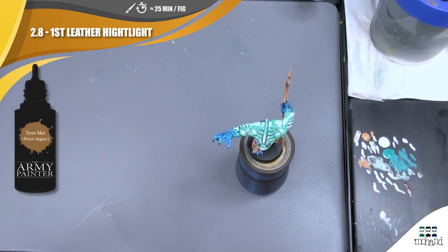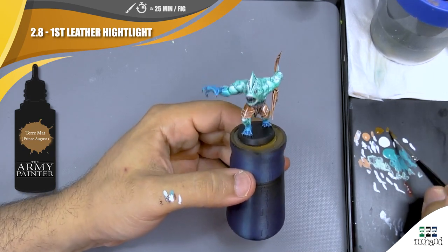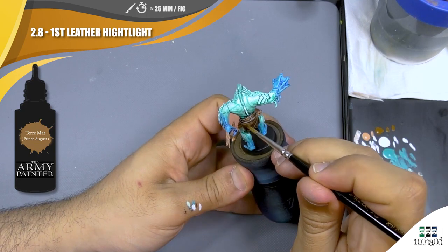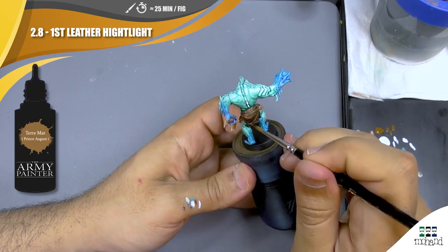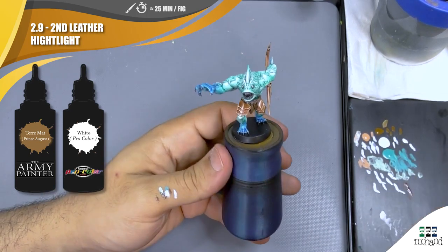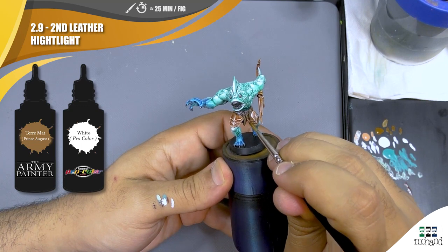Just to finish level two, I'm going to come back on the leather parts of the miniature with some Flat Earth from Prince Auguste, just to push a little bit more highlight because this part is really, really dark. That's going to be enough for level two painting. We can push a few more highlights by adding a bit of white and pushing some few points of highlights on the leather edges.